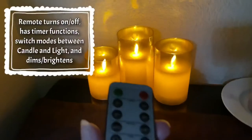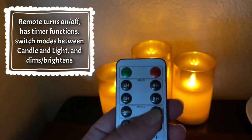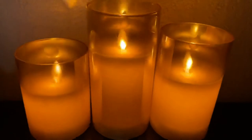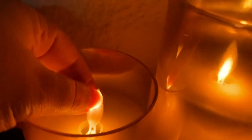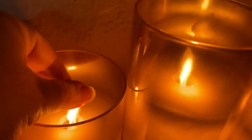It does come with a remote control, and there's timer functions on there, and then there's two types of light functions: candle and just regular light. The secret behind these candles is that there's a curved side to this little wick,